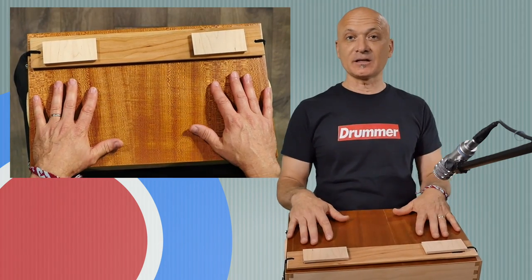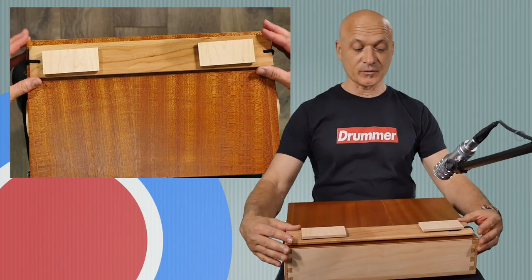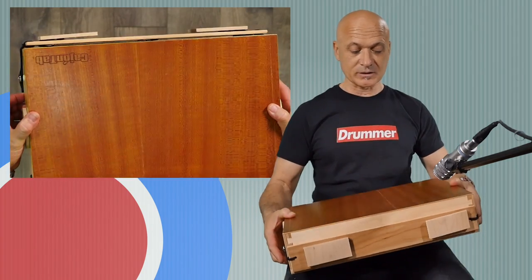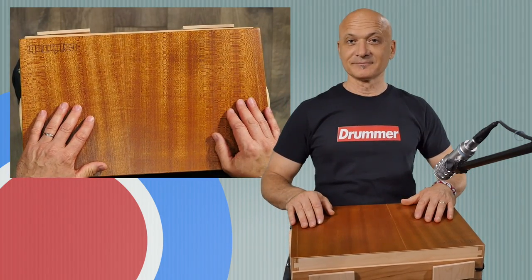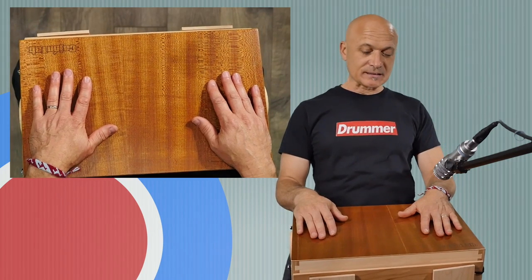This is handcrafted in the U.S.A. The first thing I noticed was how beautiful this top is. I'm assuming this is mahogany, but it's just gorgeous. It reflects the light in a unique way, and I am mesmerized by the beauty. But we're here to talk about sound and features and things like that.